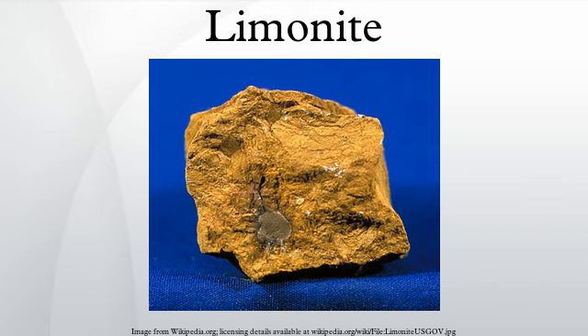Limonite is relatively dense with its specific gravity varying from 2.7 to 4.3. It varies in color from a bright lemony yellow to a drab grayish brown. The streak of limonite on an unglazed porcelain plate is always brownish, a character which distinguishes it from hematite with a red streak, or from magnetite with a black streak.